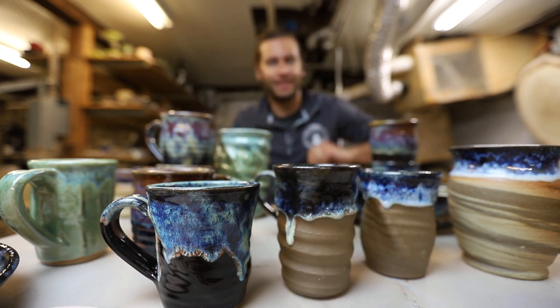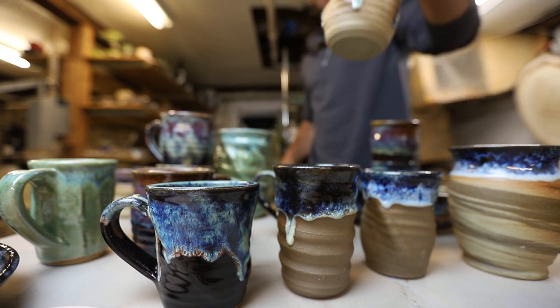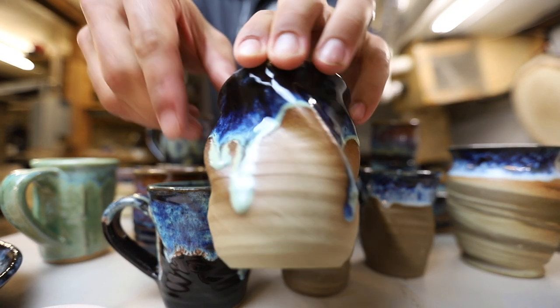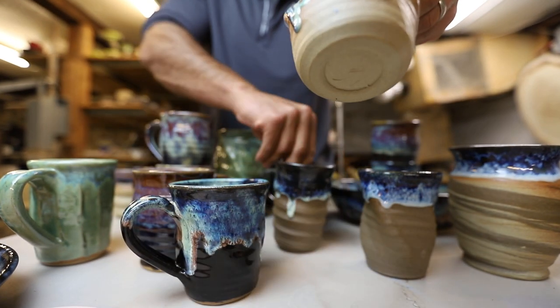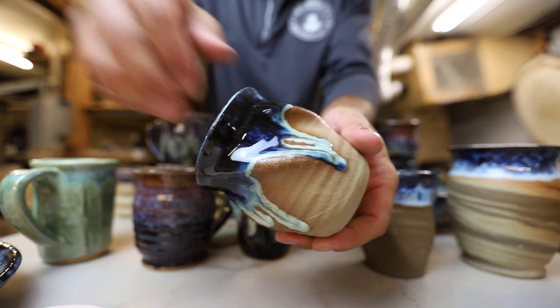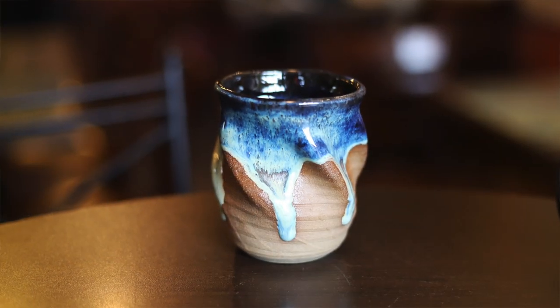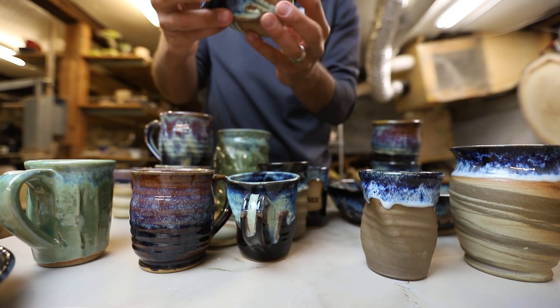I think I gotta use that dark clay more often, I really like it. Oh look at that drippy twisted mug — that's awesome. Let's back everything up a little bit and look at that thing. That thing is just gorgeous — I just love that so much.